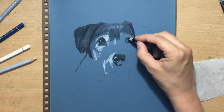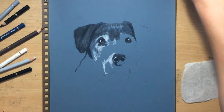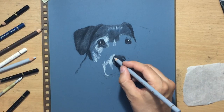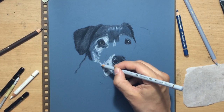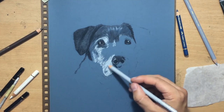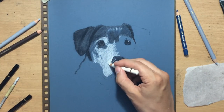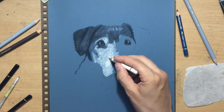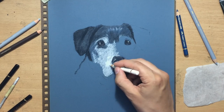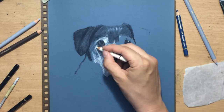Moving on to the other eye sooner than you might expect — I did the second eye almost immediately after the first and made adjustments so they look fairly symmetrical. Because the head is turned slightly to one side it's kind of a three-quarter or four-fifths portrait. Now I'm finally starting to put in some lighter details with a white colored pencil where the fur is going to appear much lighter, catching more light from the light source.